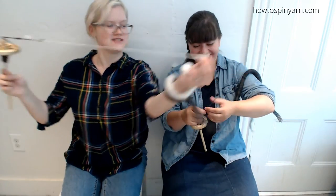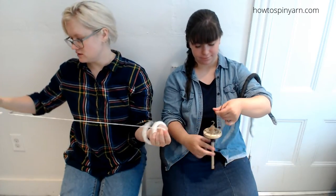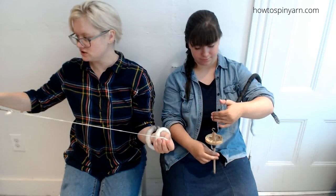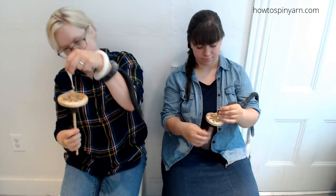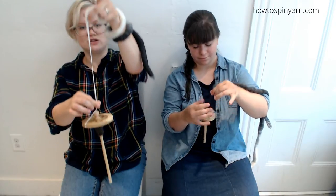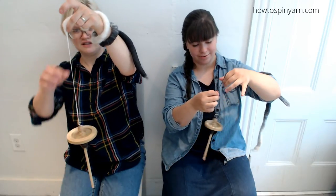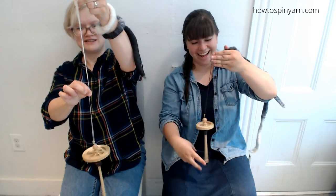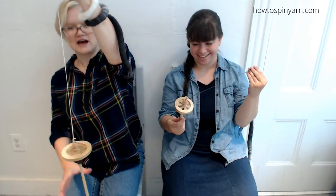The thing that makes rolags super awesome is that it's really easy to make an even, consistent yarn with this fiber as a beginner. So if you really want that traditional look, get some rolags and practice with rolags. You can just draft, draft, draft for days — it just keeps coming. If you want to impress people at a sheep and wool festival, get a rolag; this is how you look like you know what you're doing.